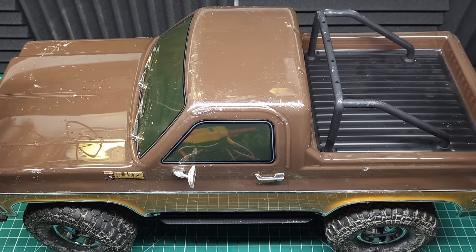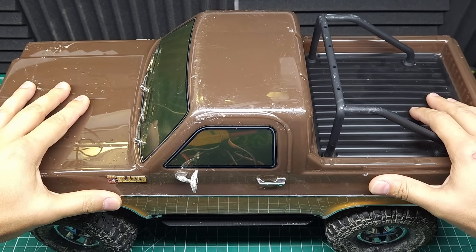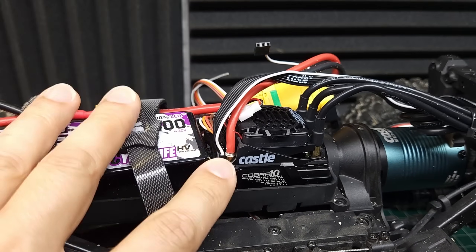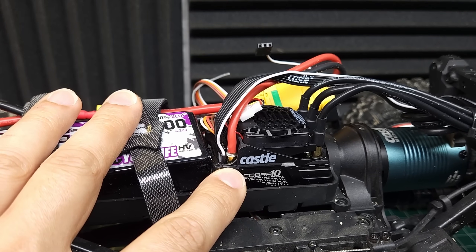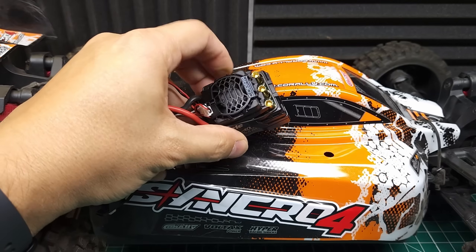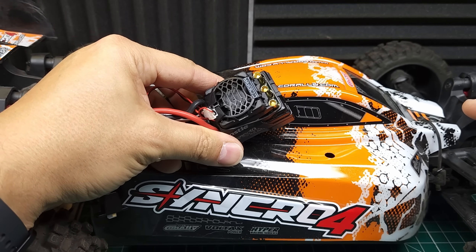I'm definitely no professional crawler, but that felt pretty good for general bashing around and trail riding. It crawls nice and slow, the Hill Hold feature works great, and overall feels like a good crawling ESC. But like I said, I'm a basher and this thing can do 6S — so let's put it in the Team Corally Synchro and see what this thing's really capable of.